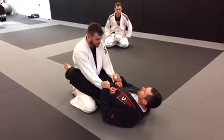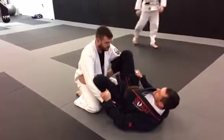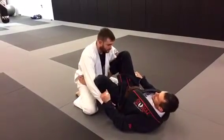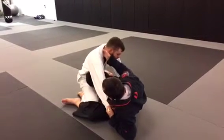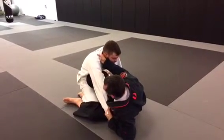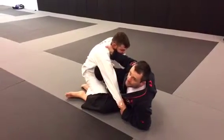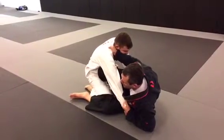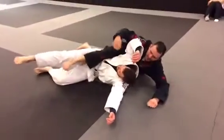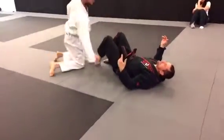First I'll show you what the alternative is. Sometimes the scissor sweep is happening with my knee more across, underneath the armpit, and going almost straight across his hips. It's not that I can't get the scissor sweep here — I can. And actually I can scissor sweep him pretty hard from here. I can elevate him and get him swept pretty well.